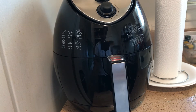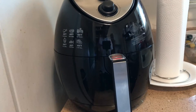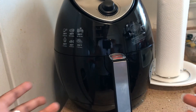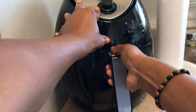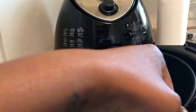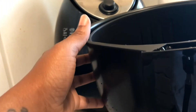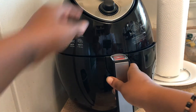Hey guys, surprise surprise! Your girl is back with another video. This is my air fryer right here that I got for my birthday — mama bought it for me. I just washed it out real good, that's why it's a little wet. But yes, I have an air fryer finally, let's go!